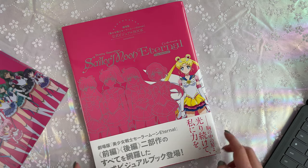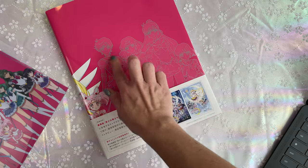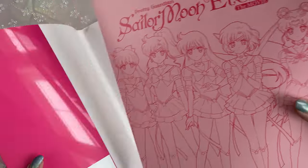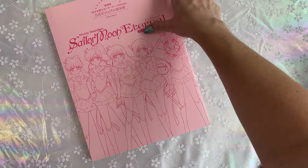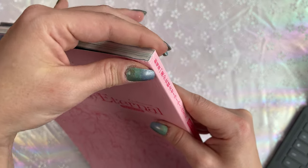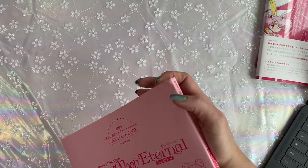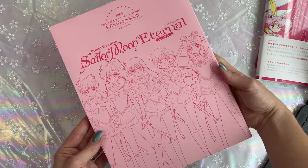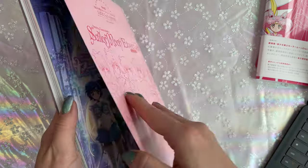Down here is an obi — basically just a belt that goes on the book. On the back we have the two main images for the movie and then we have the outer Sailor Guardians and Chibi Moon. My book has a little bit of damage up at the top — that's not something I did, that's just how it came. So I might end up getting a different one. It's only 2700 yen, so I wouldn't be uncomfortable getting another copy. I was cursed by Queen Nehalenia with a scuffed and squashed copy of the visual book.